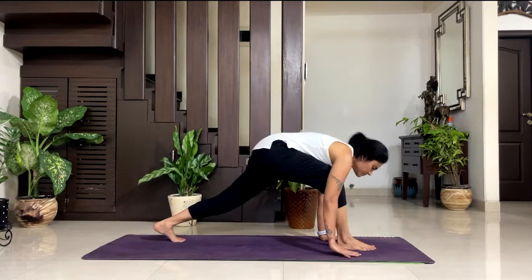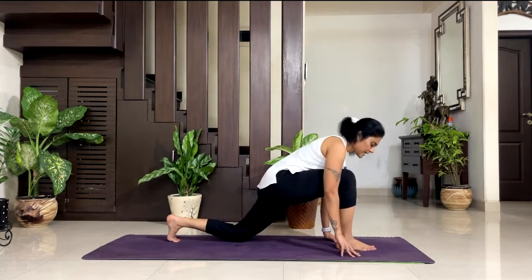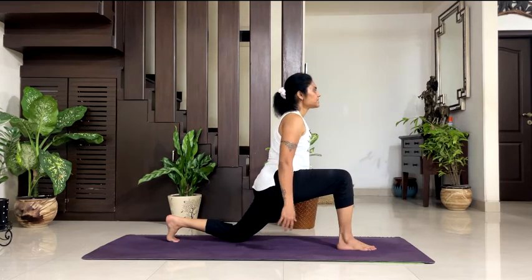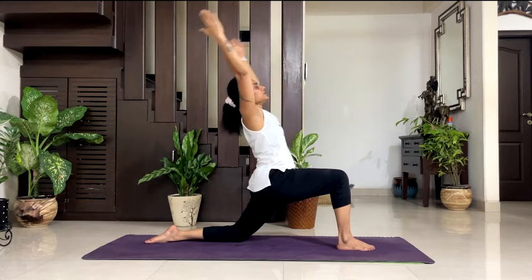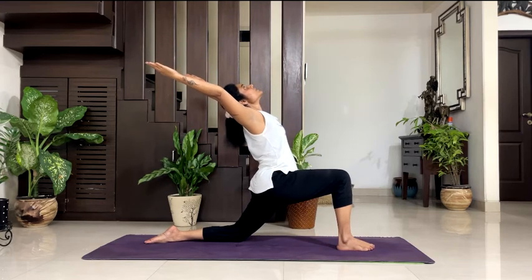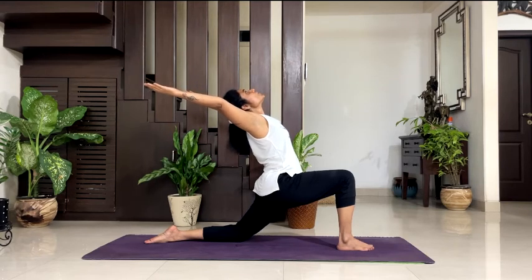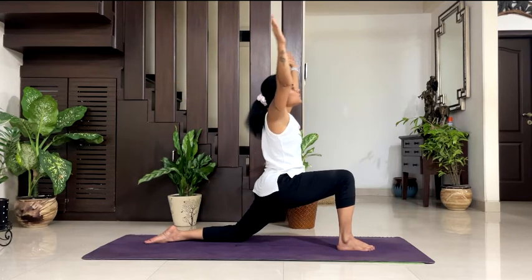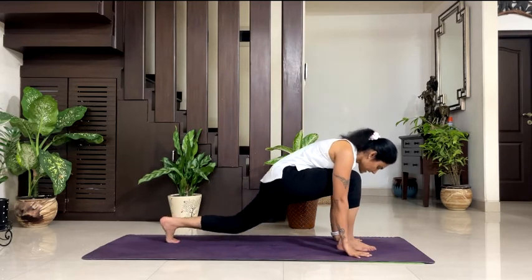Take your right foot in between both of your palms. Keep your back knee down. Right knee and ankle in one line, upper body straight. Inhale, lift your both arms and upper body up, and bend back. Open your arms and feel a nice stretch in your chest and shoulders. Look up to the ceiling and breathe. 5, 4, breathe, 3, 2, 1. Take your both palms down. Take your leg back to downward dog.